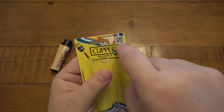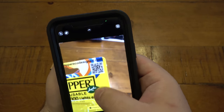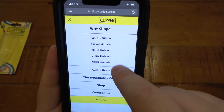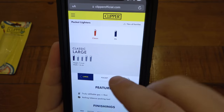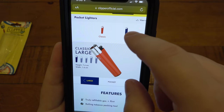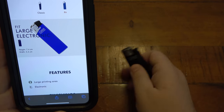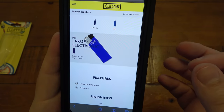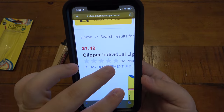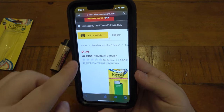If you go onto this little QR code, it takes you to Clipper's official website. When you're looking at their different pocket lighters, they just don't have these anymore. They have a bunch of different sizes, but they're pretty much all round or they're electric — classic fit electric lighters with more of a flat appearance but no wheel. Over on Advanced Auto's website, if you type in Clipper, you can see it's the exact lighter that I bought. They might've bought a bunch from a warehouse and put them in all their stores — $1.49, Clipper individual lighter.